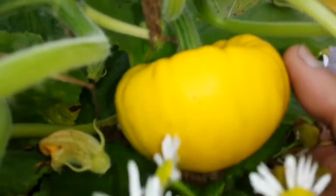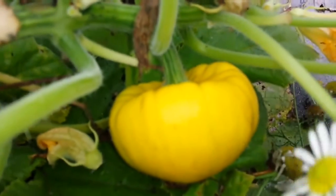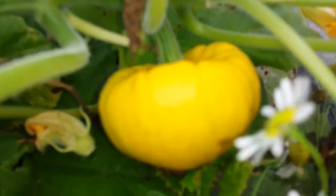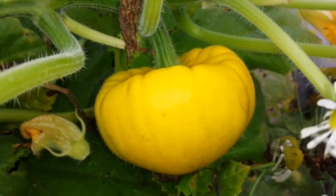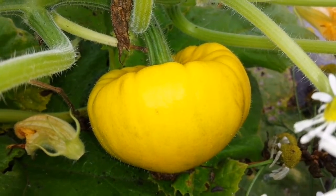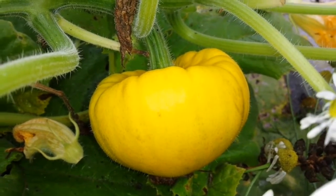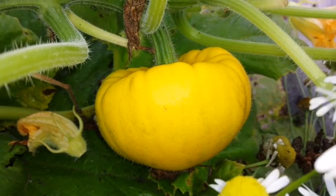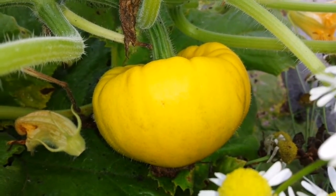Yellow scallop summer squash — it can be used like courgettes and zucchini, and it's quite delicious. It's a long keeper also, and that means it is a squash. Last year I grew it.